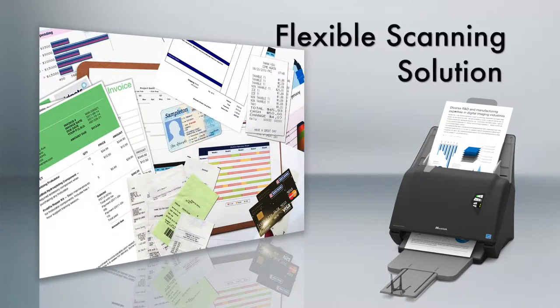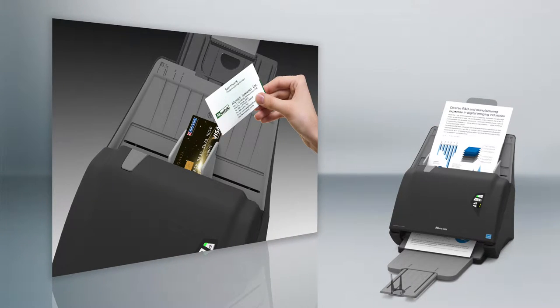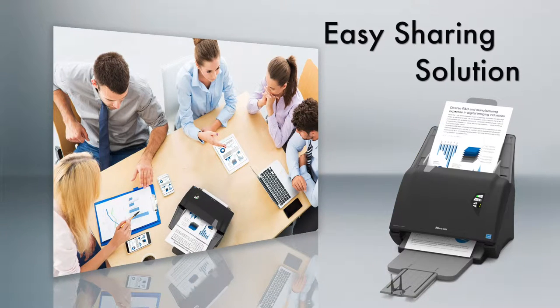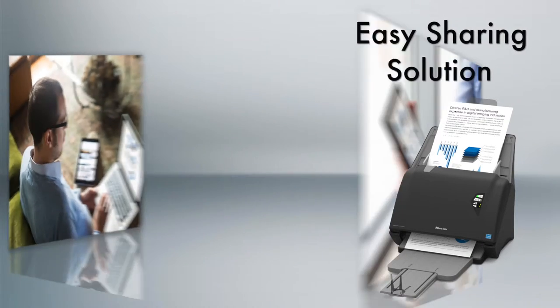You can easily scan any kind of document — everything from business cards, credit cards, and IDs. With its cloud syncing capabilities, you can store, share, and access your files from anywhere.